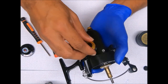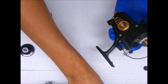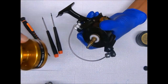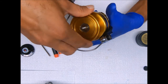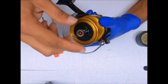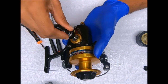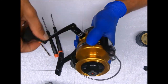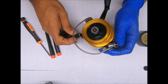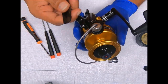Now we can go ahead and get this open bearing cover on, then on with the spool, the drag knob, and the handle. And that's how you put together a Penn 6500SS.